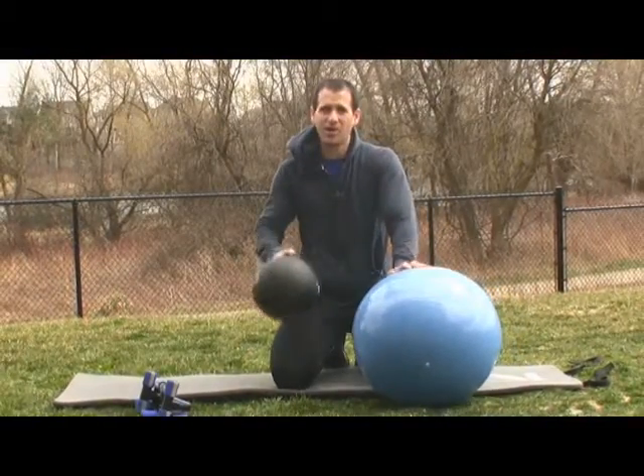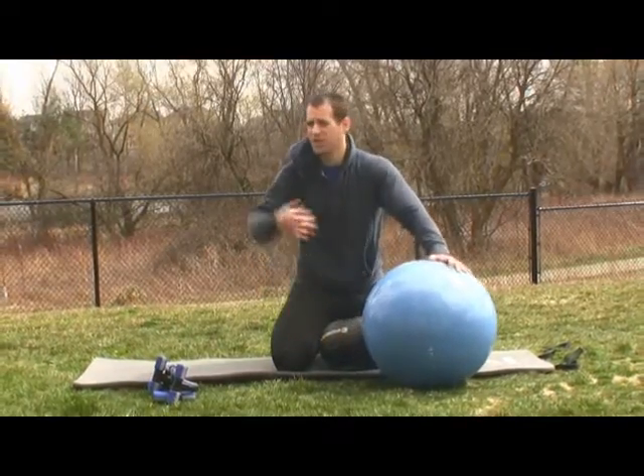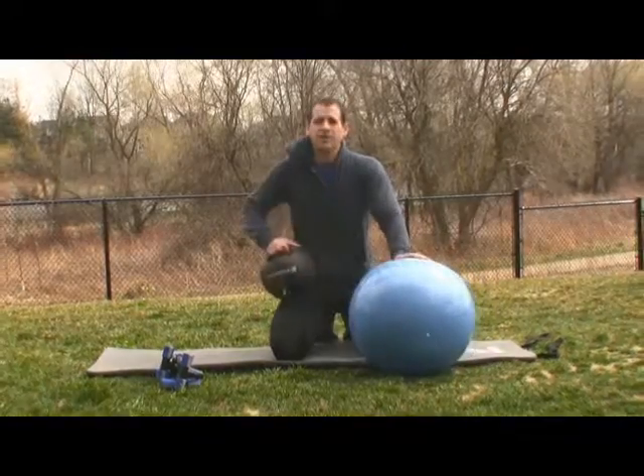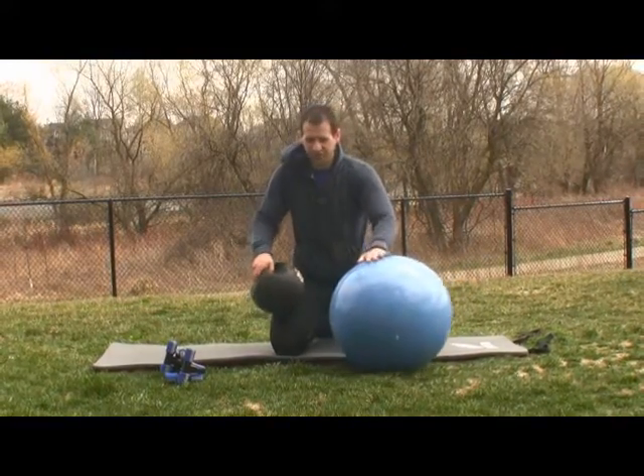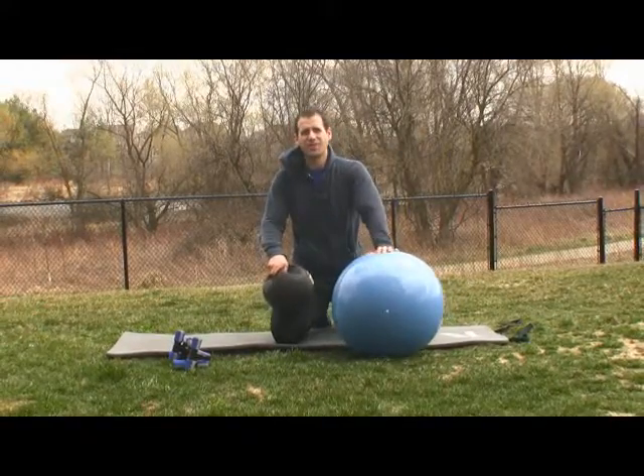That's it, guys. Get yourself a medicine ball, a stability ball, and some push-up bars — or use things you've already got around the house: a soccer ball, a basketball, whatever you've got. Put your feet on it with different foot variations, and that's all you need for your core work. Thanks for showing up, guys.